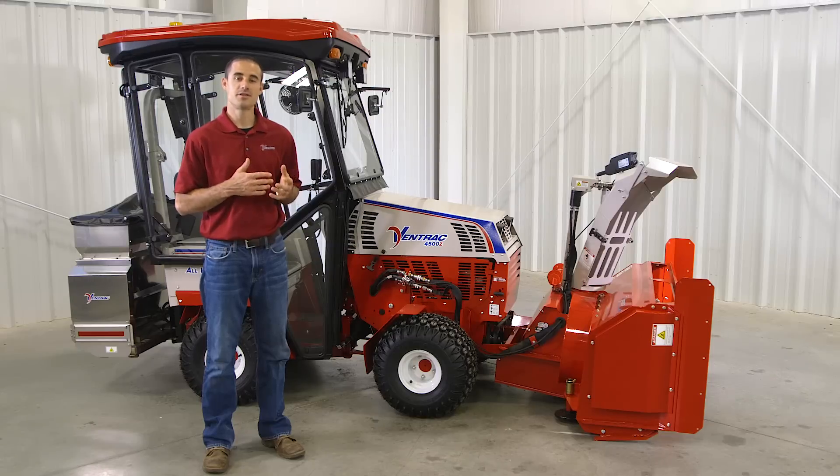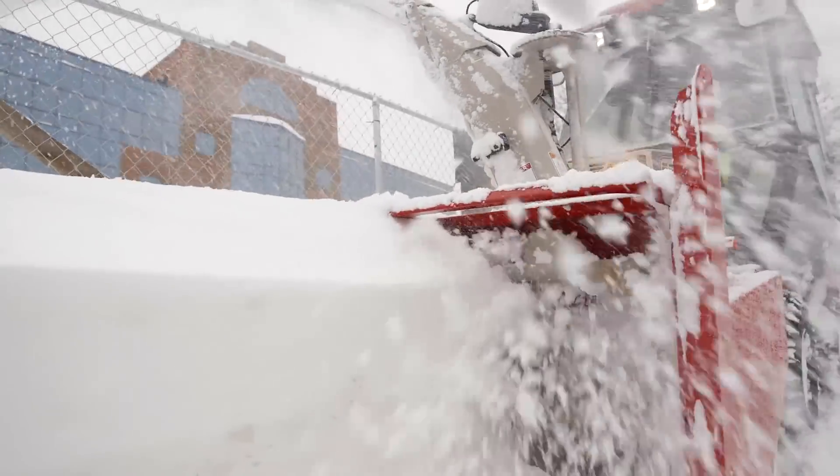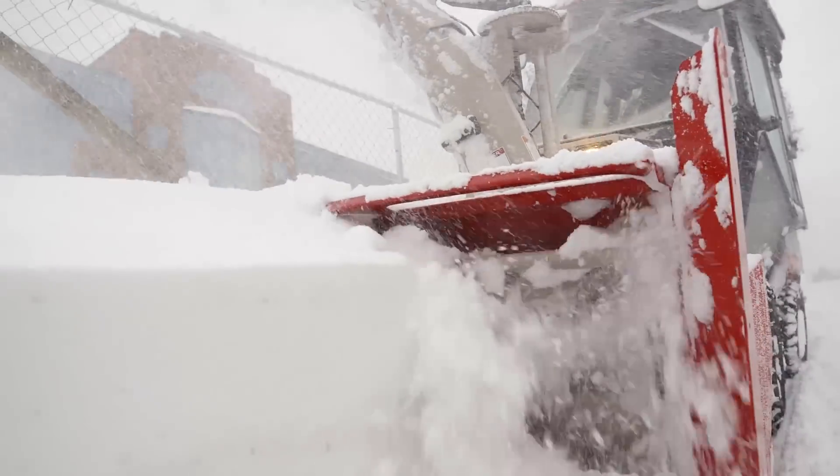Since our tractor is designed to work on sidewalks, transitional areas, driveways, or other compact spaces, this blower will be compared mostly to large walk-behind units or snowblowers on other tractors or utility vehicles. Compared to those units, this blower is much more powerful and easy to maneuver.